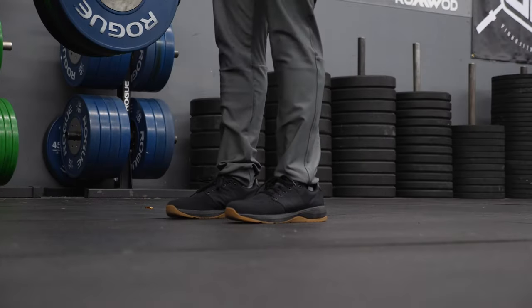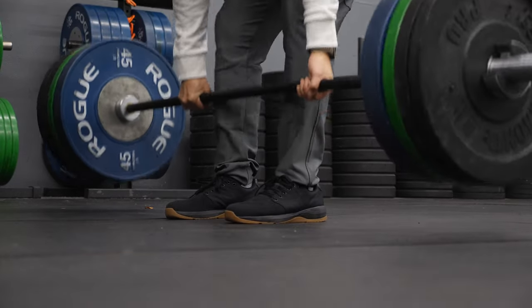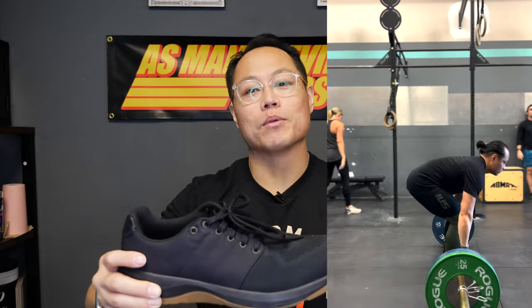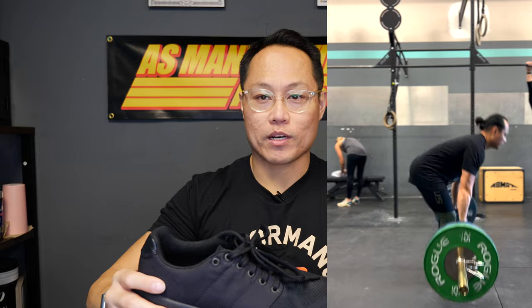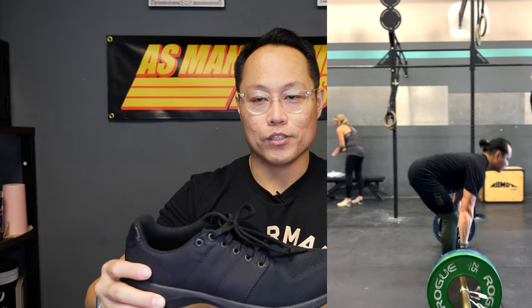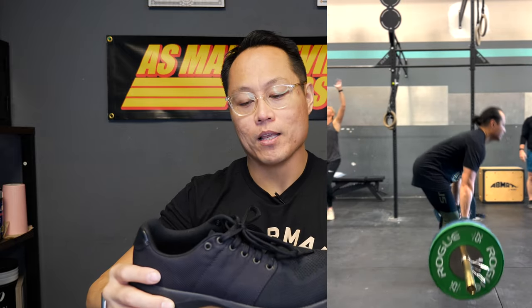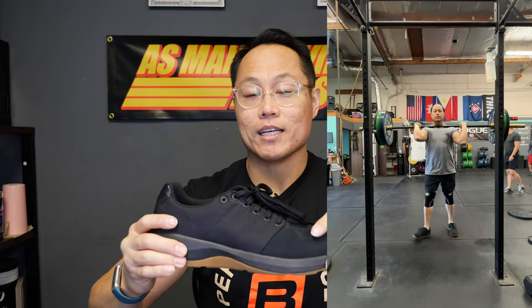Deadlifting is not my favorite application for these — the eight millimeter drop and big midsole obviously aren't going to be ideal for a deadlifting shoe. But for the majority of things you're doing in a CrossFit gym or a typical workout, these shoes work just fine. I just don't love that they're a little tall and the drop is a little high. Other than that I really like lifting in these shoes — pretty much any time I saw heavy lifting on the programming, these were the shoes I reached for.